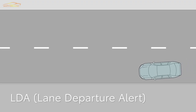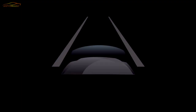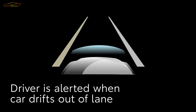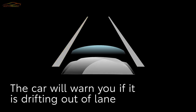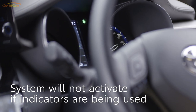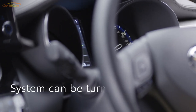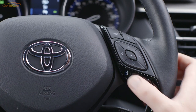Next, we'll take a look at Lane Departure Alert. This function reads the road markings on motorways and other faster roads, alerting the driver when the C-HR seems to be drifting out of lane. If the car drifts across the markings, the lane line will flash yellow. The system won't warn the driver or intervene if the indicators have been activated. You can turn the system off at any time using this button on the steering wheel.